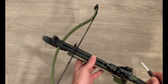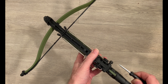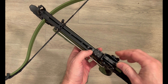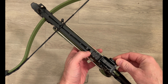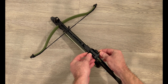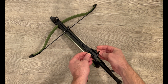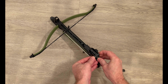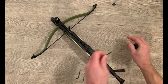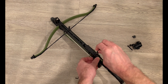Step one is removing the front and rear sights from the bow. The rear sights will vary a lot between bows, but basically you just got to get all the components off to get down to the final piece that's attached to the bow. In this case it's taking this top side off and putting all that to the side, then removing this rail here.